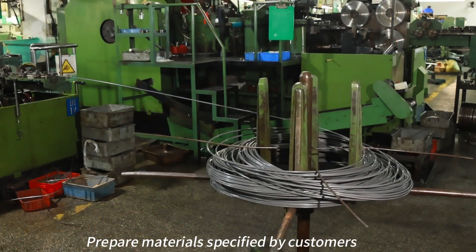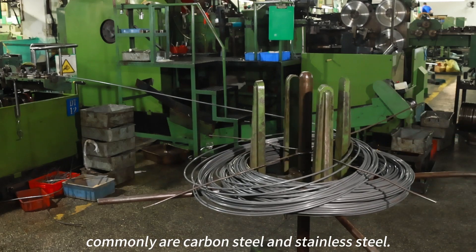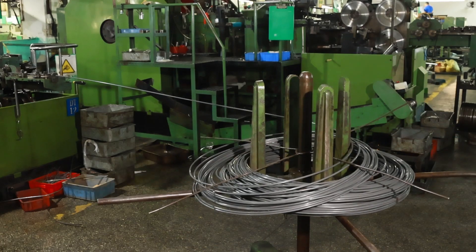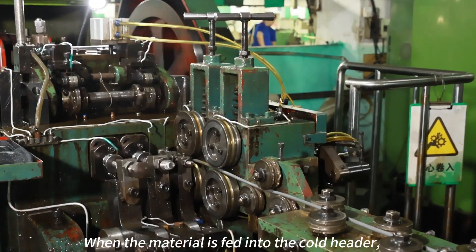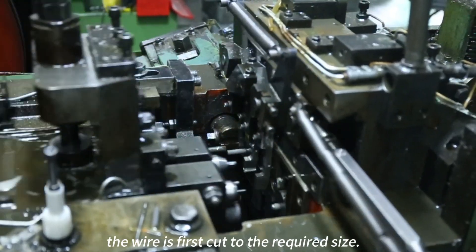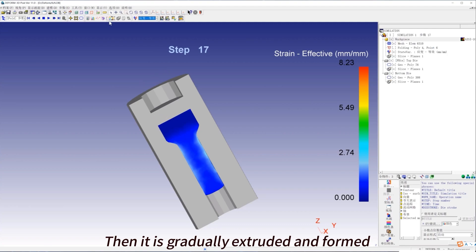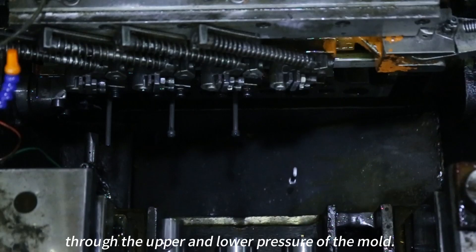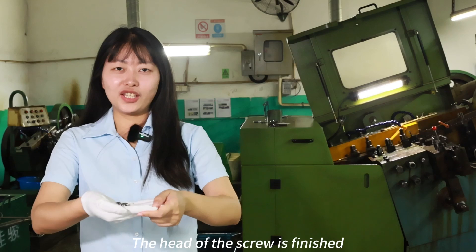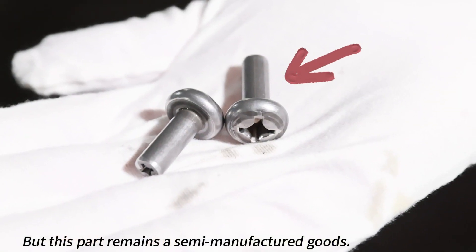The material specified by customers is prepared — commonly carbon steel and stainless steel. When the material is fed into the Cold Header, the wire is first cut to the required size, then gradually pressed and formed through the upper and lower pressure of the mold. The head of the screw is finished, and the processed parts remain semi-manufactured goods.